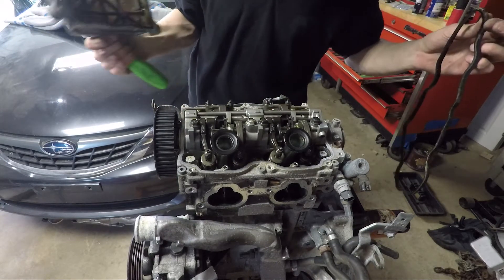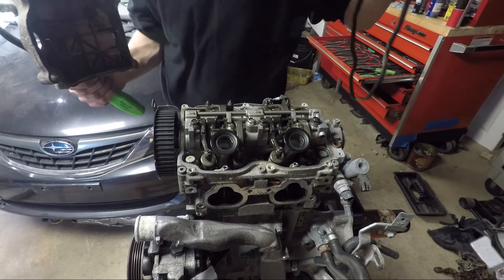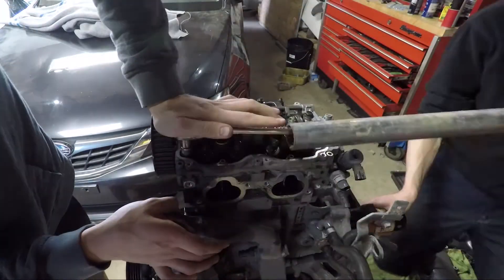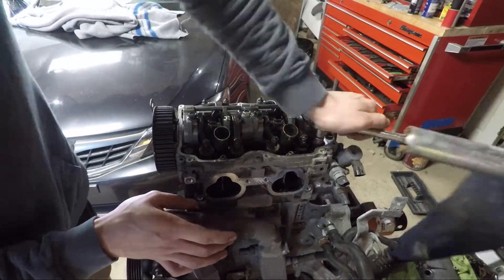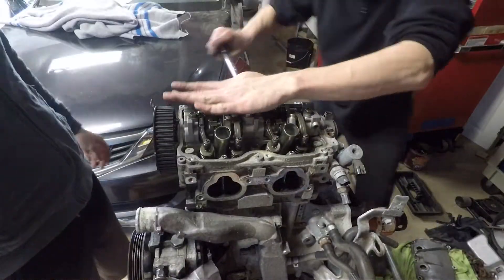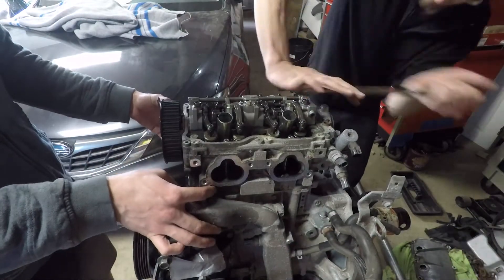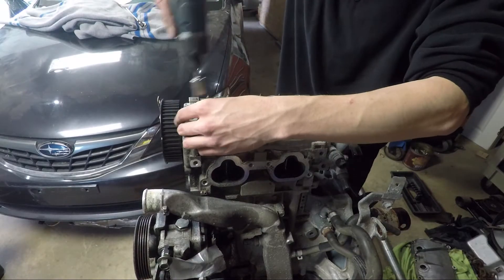Let's get started. First things first, I removed the valve covers — these came off a lot easier than from the other motor. Then I used a long half-inch ratchet and a tube for leverage to crack loose the head bolts. These should be loosened in several steps in reverse tightening order to avoid warping the heads. I loosened just a quarter turn the first time, and then half a turn the second time.